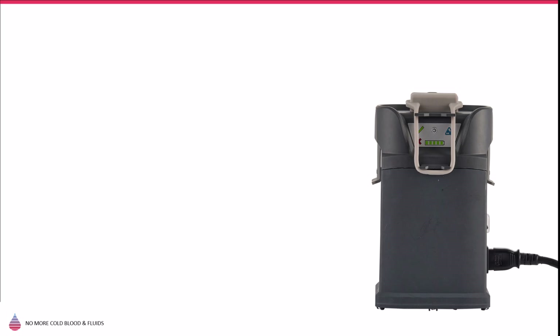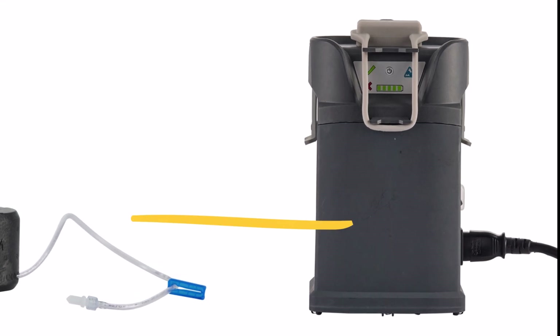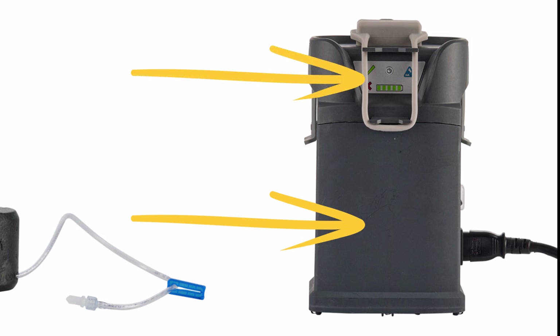From a user perspective, there are only two relevant components: the Warrior Lite AC and the Compact Disposable Unit. The Warrior Lite AC includes the power supply module and the base unit, which contains the controlling and user indication functions.